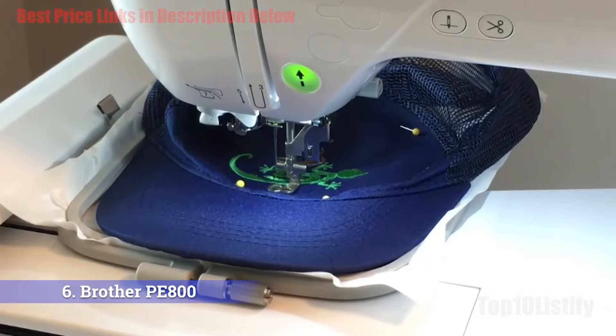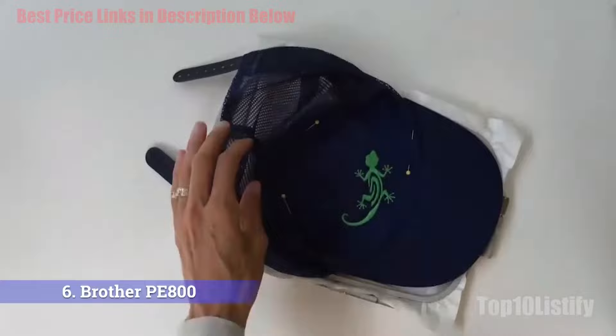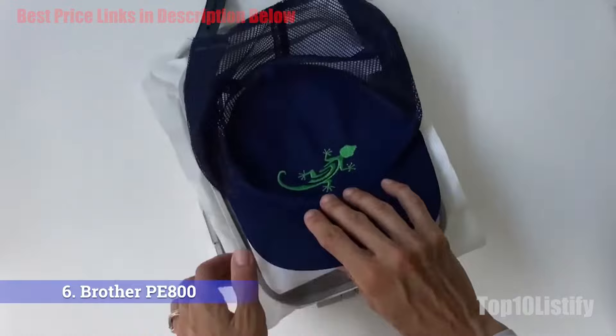The automatic needle threader uses a small lever with a hook that catches the thread and pulls it through the needle. Since this can be difficult to learn, you always have the option to thread the needle manually instead. The bobbin is wound easily on top of the machine and installed from the top of the embroidery workspace. The quick-set bobbin means the Brother PE800 pulls the bobbin thread up automatically when you start sewing.